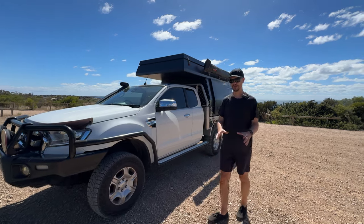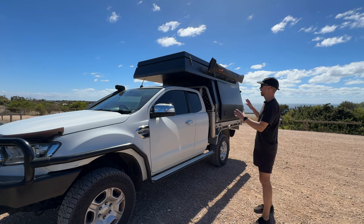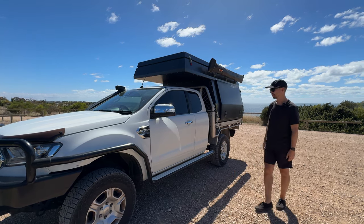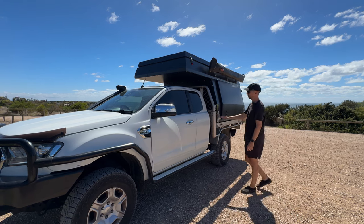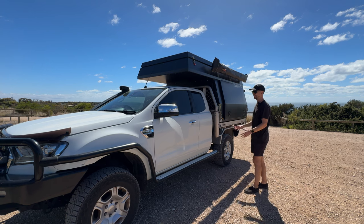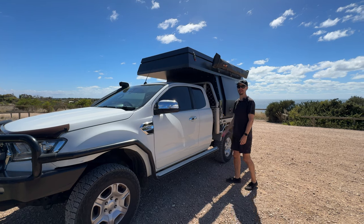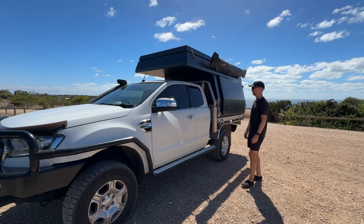If you're new to the channel, I did a video a few months ago walking you through our Ranger and our old camper, which was a tray-on camper. We still have the same ute — our Ford Ranger with the extra cab, which we absolutely love. We've sorted the back storage out now so we can have our cameras and really good organization.